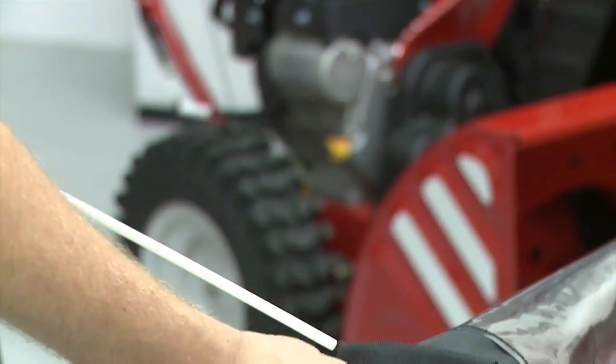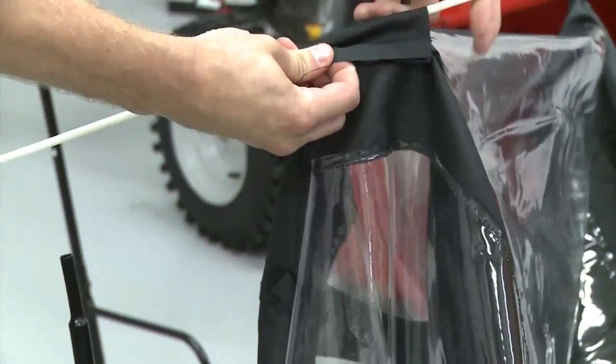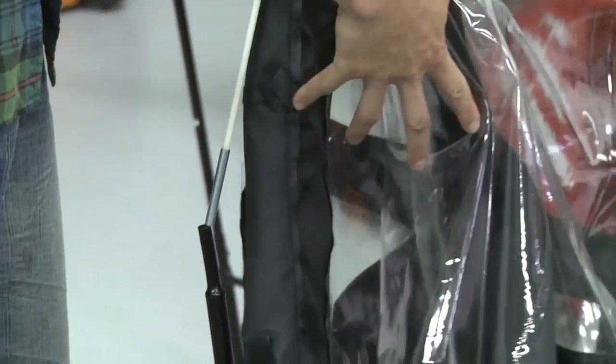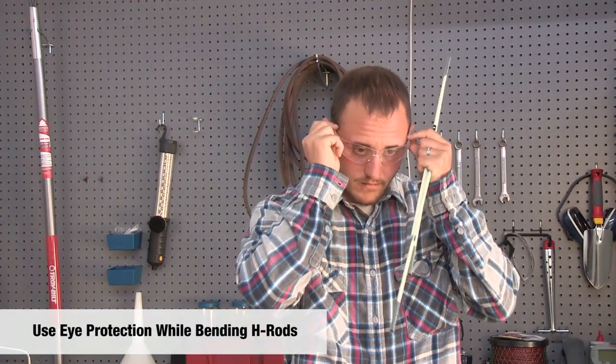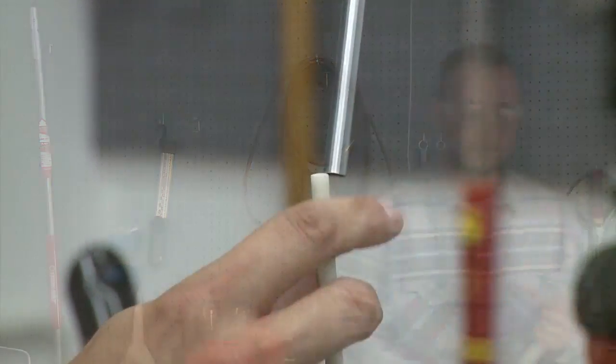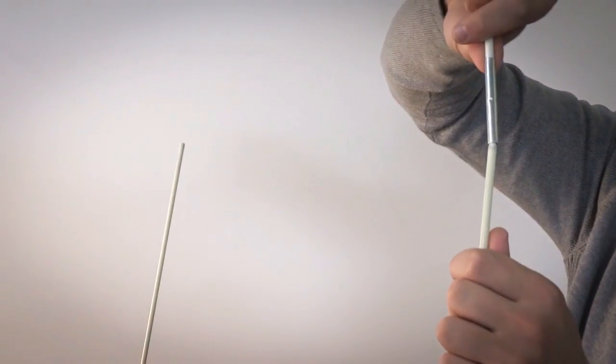Use two of the H flexible rods and insert into the inside sleeve of the open cab cover. Insert both H rods into the sleeves and place the steel collared ends of the H rods into poles F. While bending the flexible rods, please use eye protection. Insert the remaining two H rods over the mounted H rods.